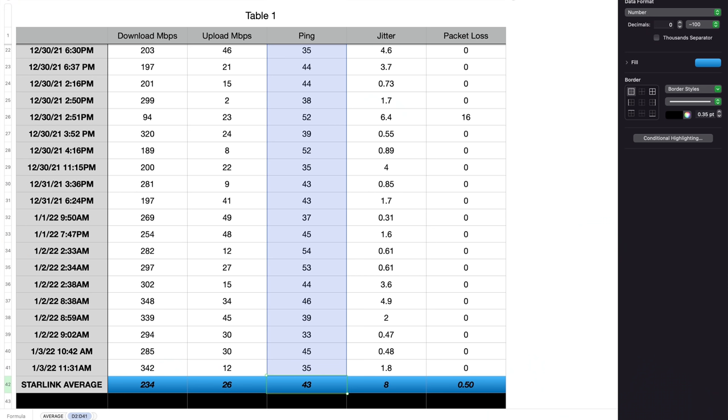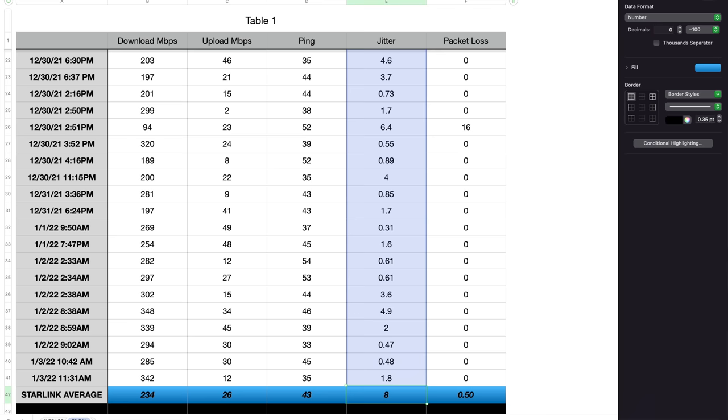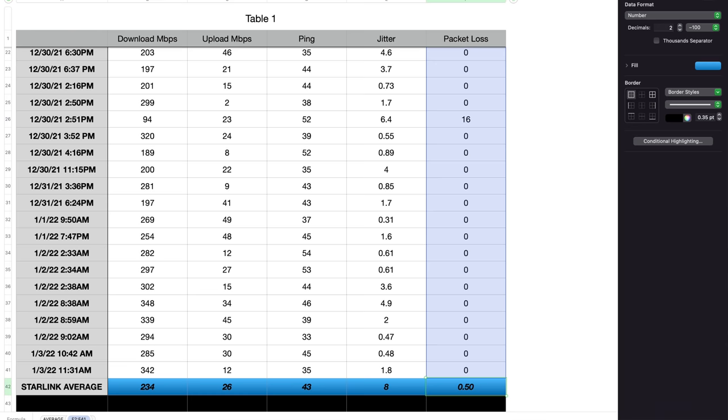The ping test average was 43 milliseconds — not too bad. An exceptional ping test is 20 milliseconds; very good ping is anywhere from 50 to 100 milliseconds. The low was 33 and the high was 62. For jitter, you want to be below 30 milliseconds — we had an average of 8, a low of 0.31, and a high of 58. For packet loss, you want to be below 1% — we had an average of 0.5%, a low of 0, and a high of 16.